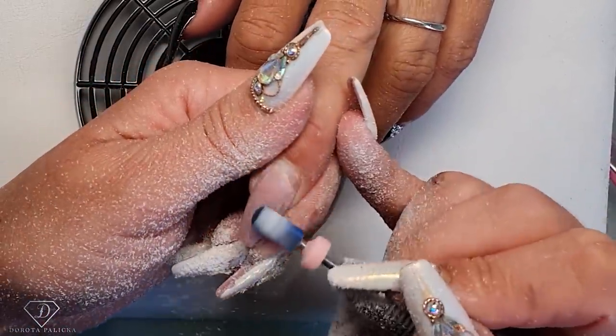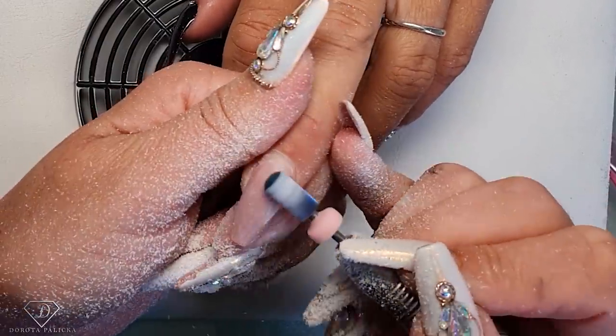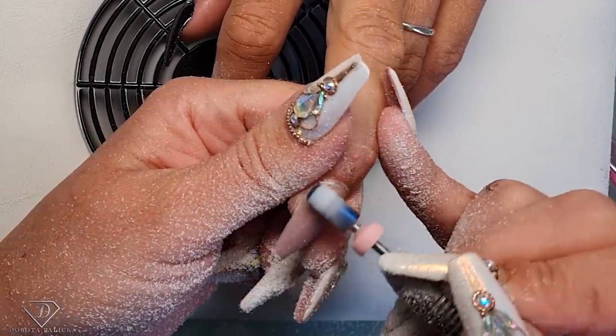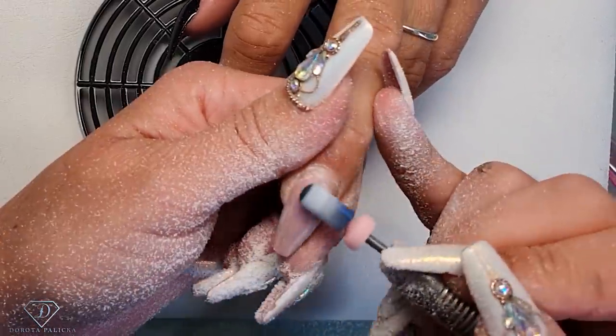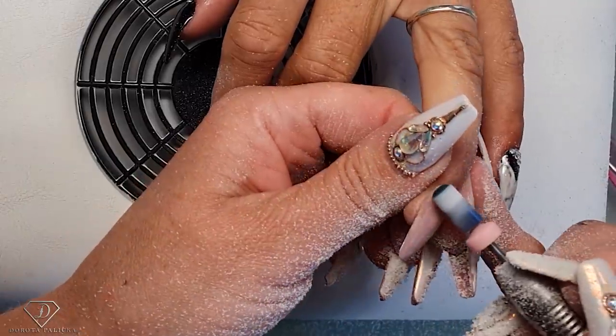The reason why I jump to another nail is if we file too long on one nail, we produce a little bit of heat, and I don't want my clients to feel it. So if it happens that I've got more work on any of the nails, I will jump to another one to give a rest to the nail.